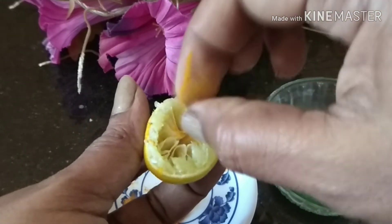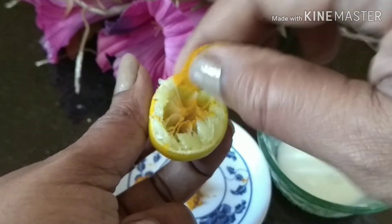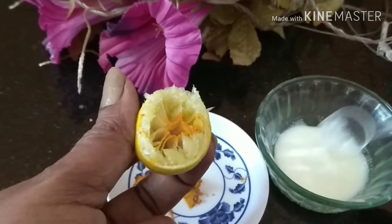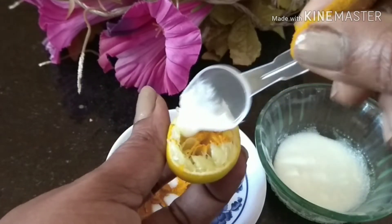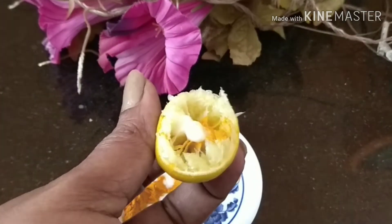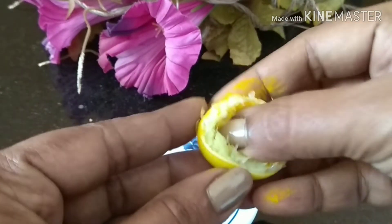The method of making this instant bleach is simple. Take the peel and add two to three pinches of turmeric powder directly into the peel, then add half a teaspoon of yogurt or milk cream into the peel as well. After doing this, squeeze all the ingredients inside the lemon peel.